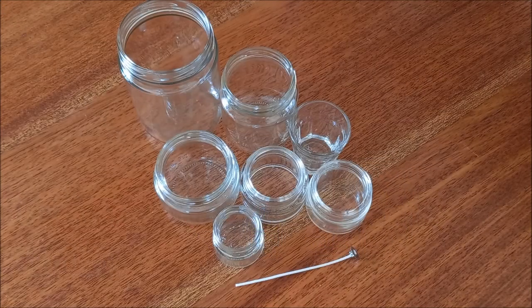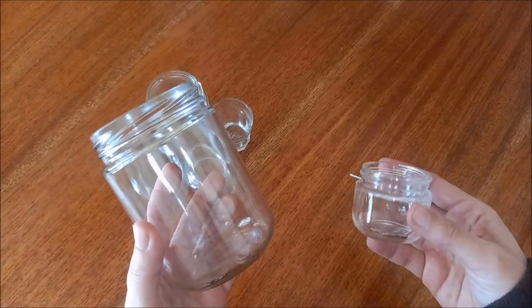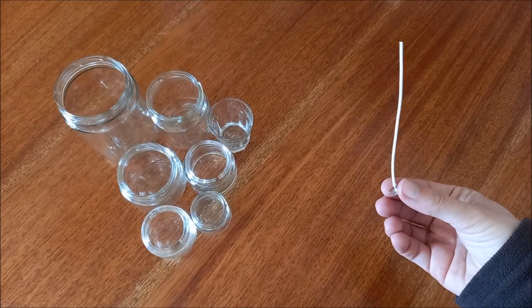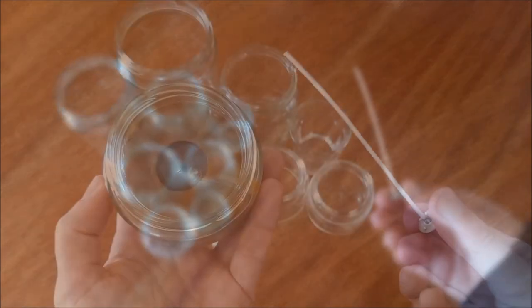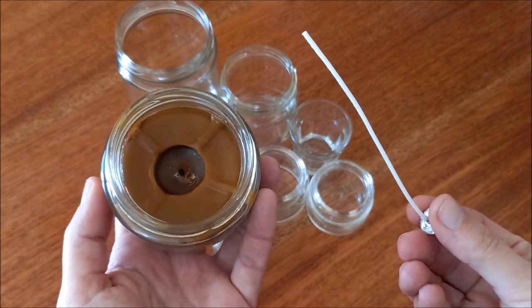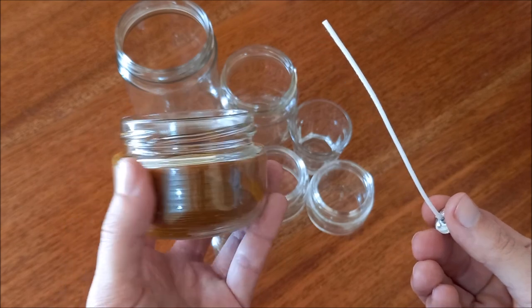The wick must be of suitable thickness for the size of the jar. For a wide jar, you should use a thick wick; for a small jar, a thin wick. If the wick is too thin, it will not be able to melt the wax to the edges of the jar. Ideally, you should choose the jar first and then buy the wick according to the size of the jar.